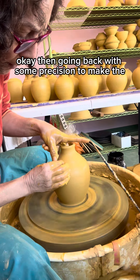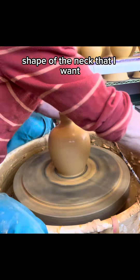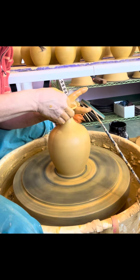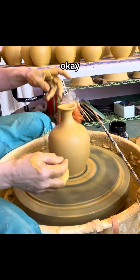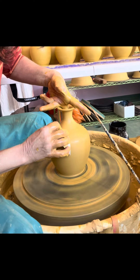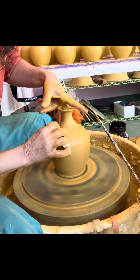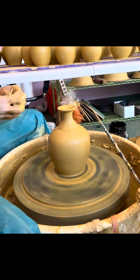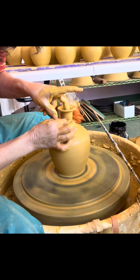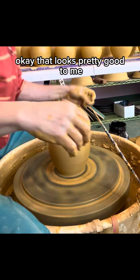Going back with some precision to make the shape of the neck that I want. I'll do my magic rib and give it the shape. Okay, that looks pretty good to me.